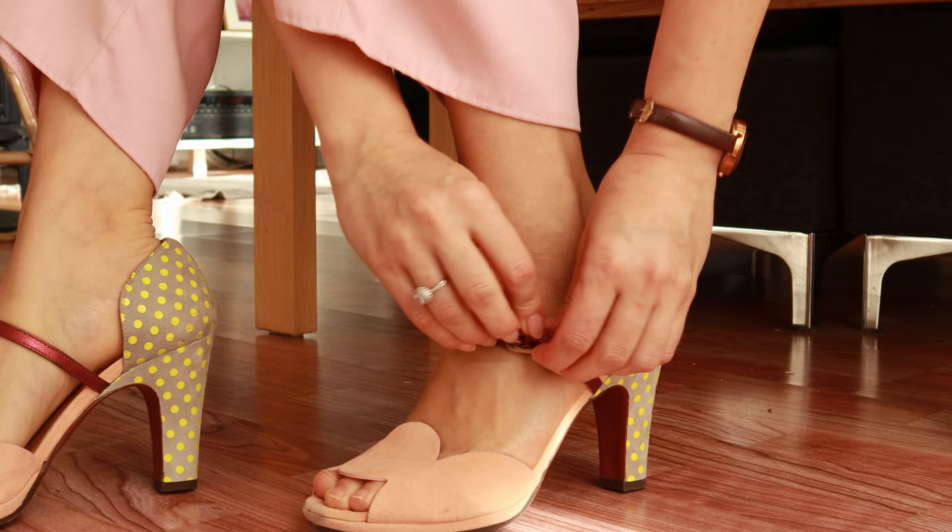If you have any funny, embarrassing, or miserable stories from your sewing adventures, I would greatly appreciate hearing them in the comments — and hopefully they would make me feel less alone, clumsy, and miserable. Oh, look at my nails — I had not prepared for giving you content at this last minute, but I just think my milkshake color scheme is perfectly complemented by this.